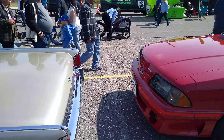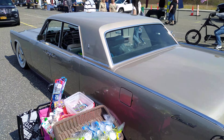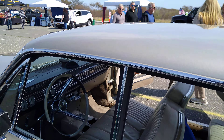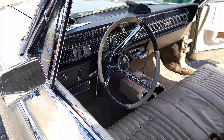Lincoln Continental. Look at those hubcaps. He's got like the original white wall type. Look at all that chrome in there. That's really cool.